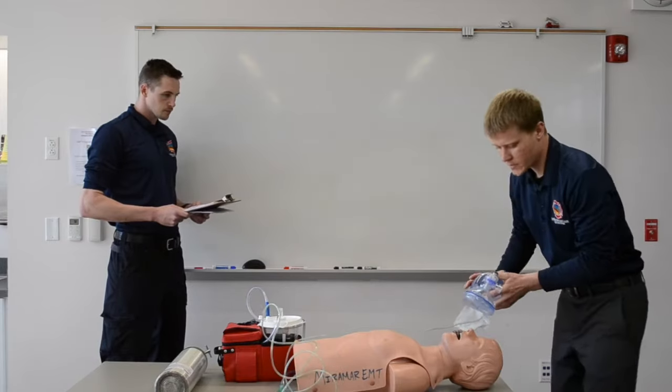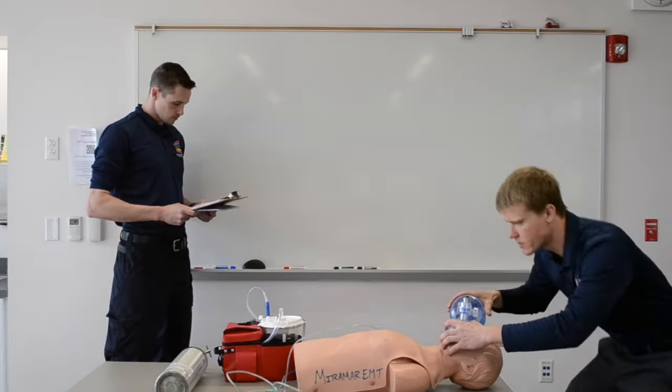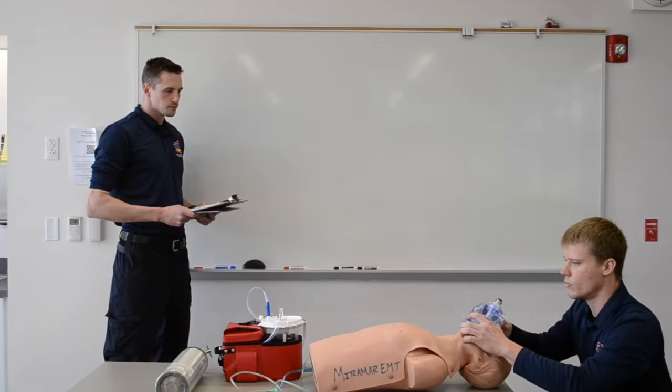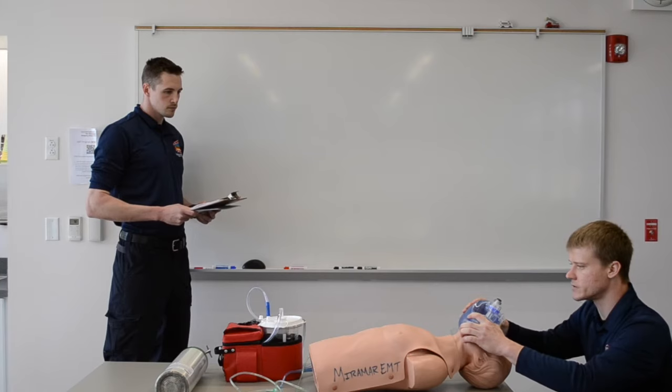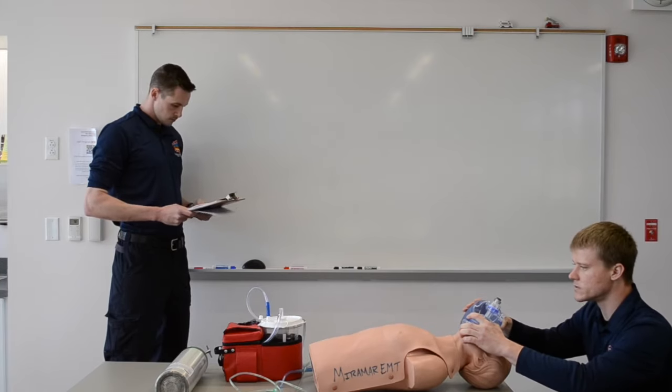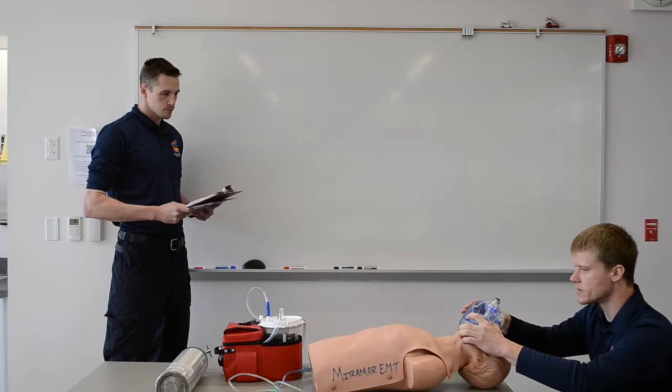We'll grab our BVM and start ventilations on room air — bridge of the nose, cleft to the chin, CE grip. One-one-thousand, two-one-thousand, three-one-thousand, four-one-thousand, five-one-thousand. Ventilation is being properly performed, delivering multiple breath cycles.